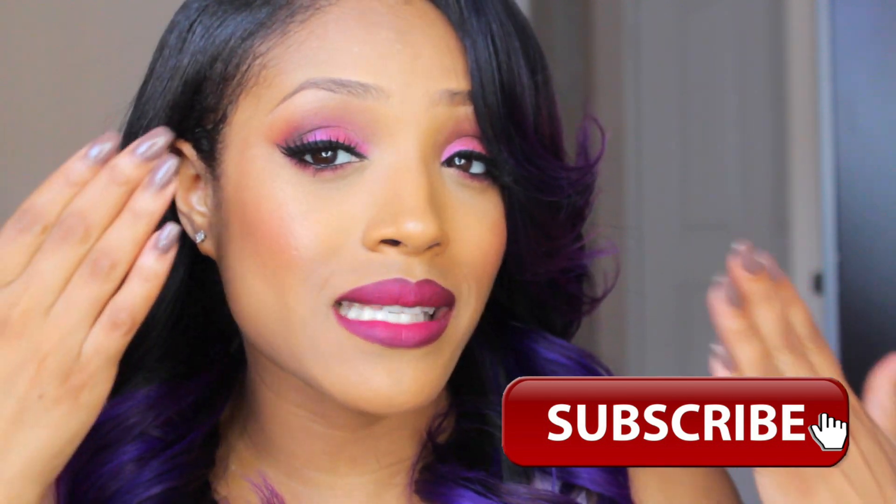This look is more on the pink side — it's a pink sultry eye with a pink vampy lip, and just a nice clean flawless canvas. I thought this would be a good way to spice up your makeup routine if you're a pretty neutral person like I am. I love my makeup, everyone compliments it, so I thought I would bring it to you guys. I won't continue rambling — I'll go ahead and get into the tutorial.